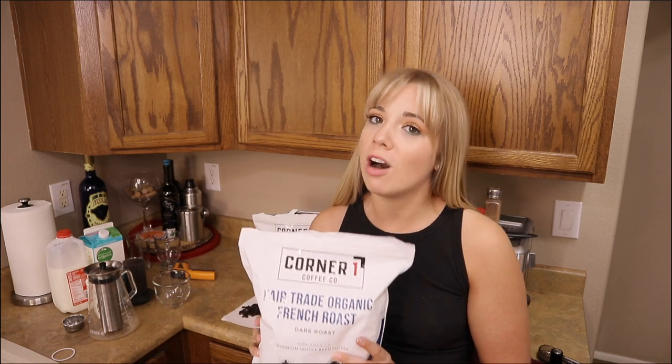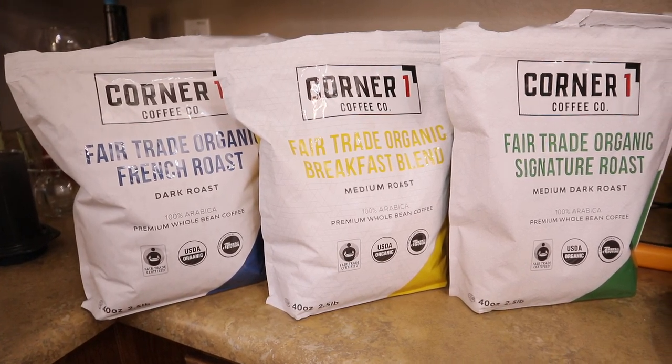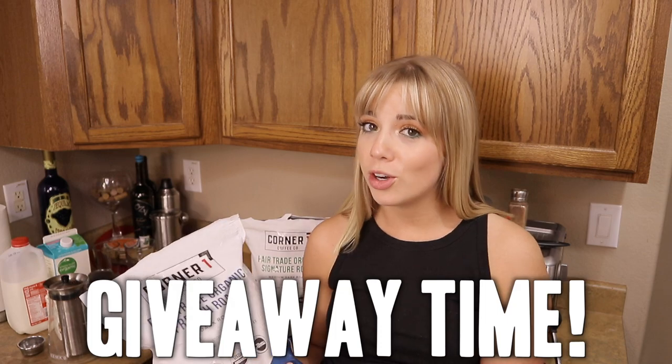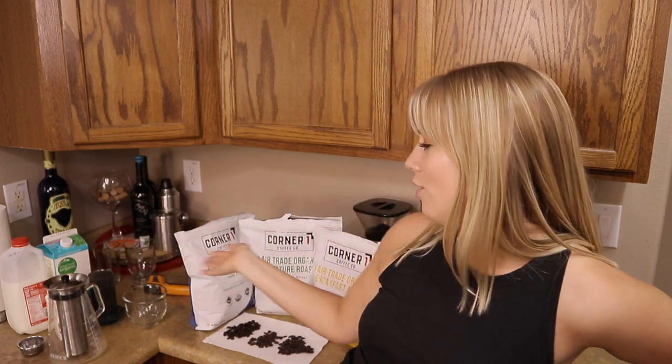Alright guys, that is it for our review of Corner One Coffee. As you can tell, this is a pretty versatile coffee — we've got three different blends and you can make it any way that you like. Drop a comment below and let us know which of the three coffees you would choose and what your preferred method of making it would be. The first 15 people to comment will get a free bag of Corner One Coffee courtesy of them. Thank you guys so much for watching, don't forget to drop that comment below, and we'll see you all in the next video.